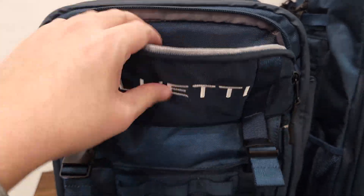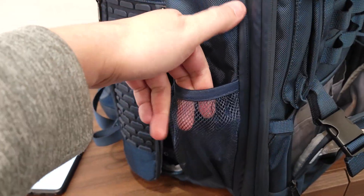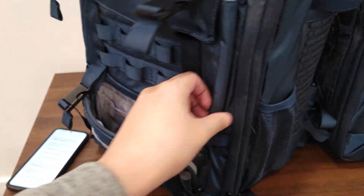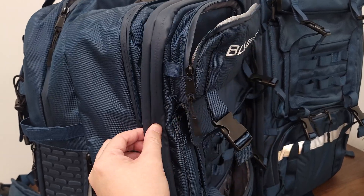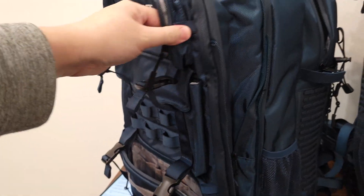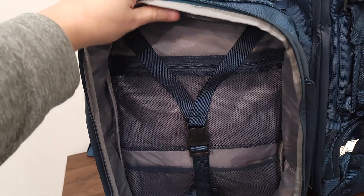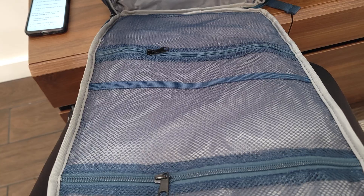At the front you have a pocket up top for cables or accessories, and another pocket down below with internal sleeves to keep everything organized. On the side there's a mesh pocket and several loops in the front so you can hang a beach towel or other items. The other side also has a mesh pocket. There's a zipper that goes all the way around the side, so if you don't need much storage you can tuck it in for a slimmer profile, or unzip it for a much fatter backpack — definitely a lot of storage in these bags.